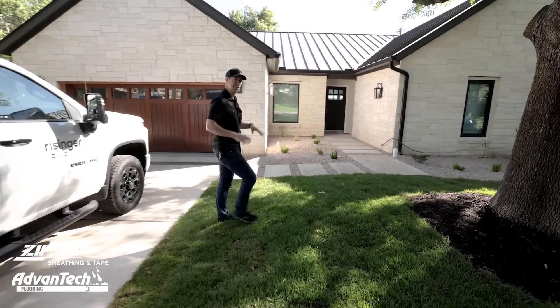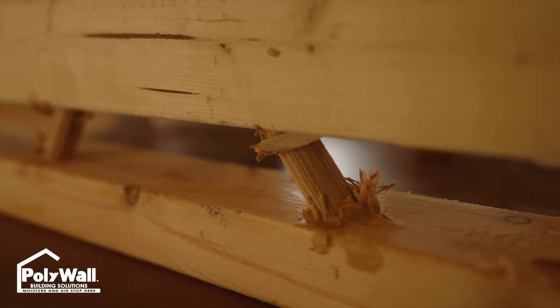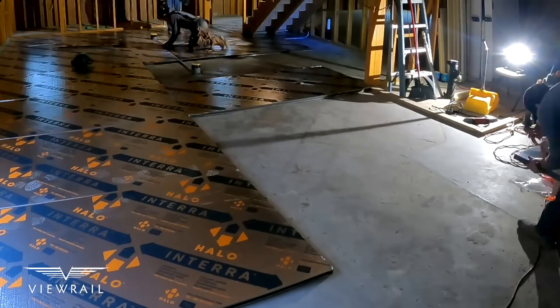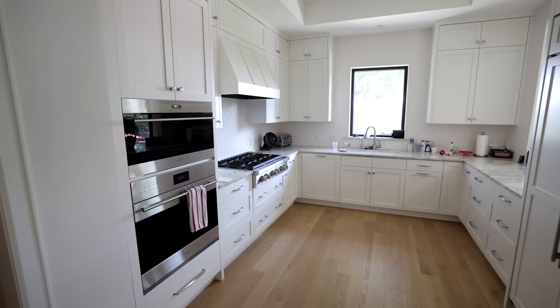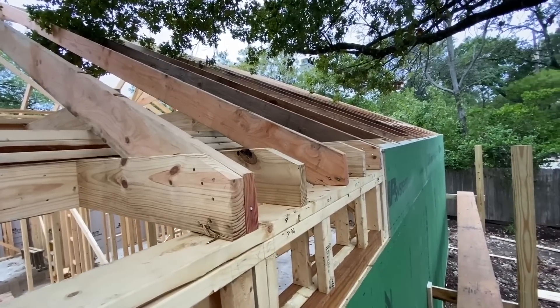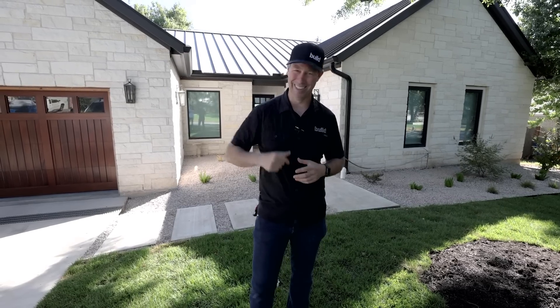Hey guys, welcome back. You've actually seen this house before — I've made several videos over here. We made a video on the T-studs and the Carrier HVAC system on the insulated floor system. This is what I would consider a modest house, a little over 2,000 square feet, but it's built really well. On the Build Show today, we're going to walk the whole house, outside and inside, and I'm going to talk you through the specs and the rationale for some of the things I did, the systems I used, the wall assemblies, that sort of thing.